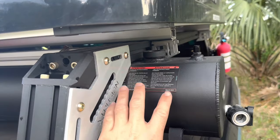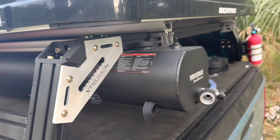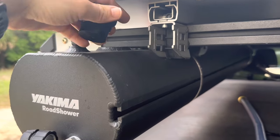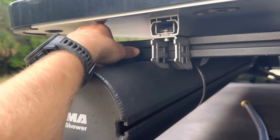They come in three sizes: four gallons, seven gallons, and ten gallons. This is the seven gallon. I'm going to show you guys exactly how to use it. Filling the road shower is really easy — there's a cap right here, you unscrew it, you fill it with water. The easiest thing is to use a garden hose, or if you're not at home you can get water from a gas station or another service station.